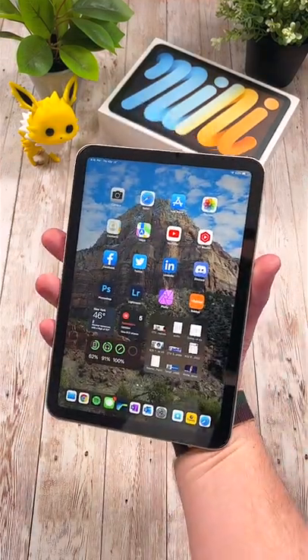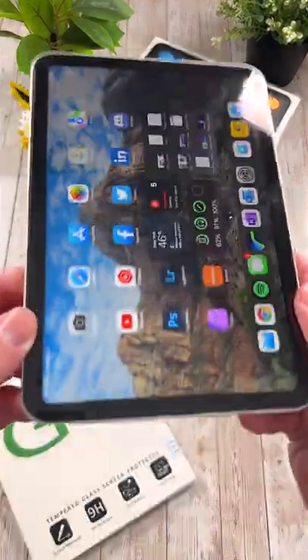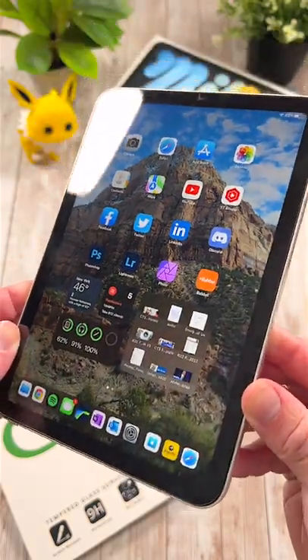Here are 10 essential accessories for your new 2021 iPad Mini. First is an M-Film tempered glass screen protector. These protectors are cheap, reliable, and they last.